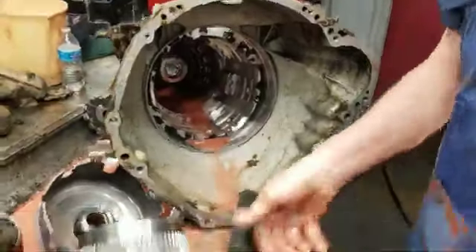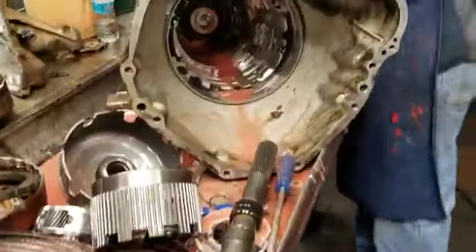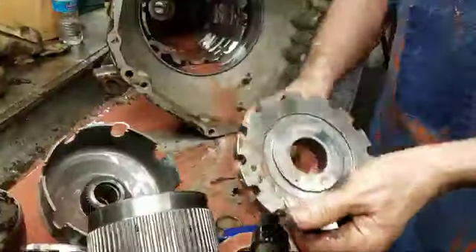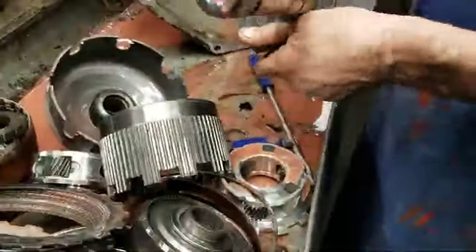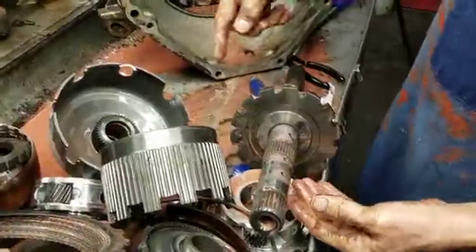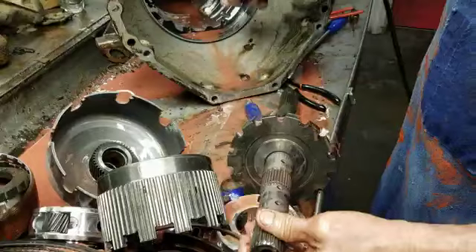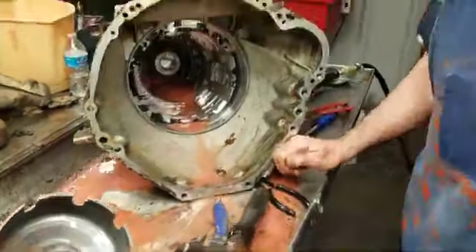This here is your output shaft. And this here is part of your parking assembly — the park lever comes over and locks into it right here so it won't move; it's actually down in the case. So that's all of the second video. If you like it, check out all my videos on YouTube — Precision Transmissions — or if you need any help on any transmissions, give us a call. Have a good day.